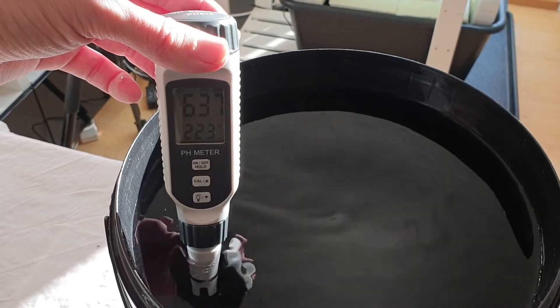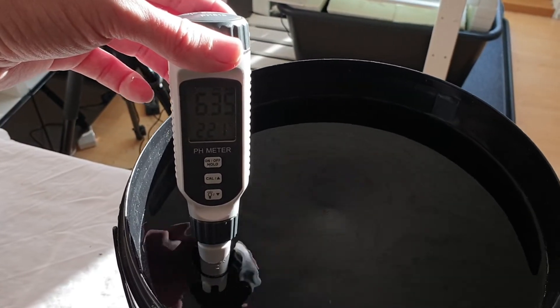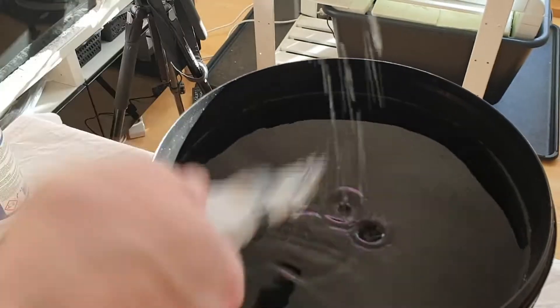The pH for hydroponic lettuce should be between 5.5 and 6.5. The pH is a bit high, but from experience the pH will drop a bit after a while. So we will leave it at 6.4.